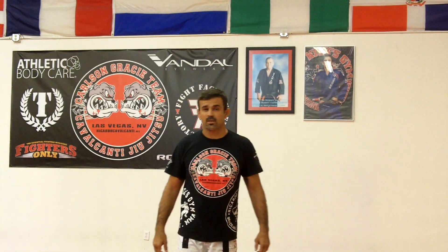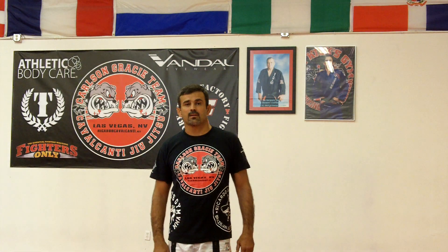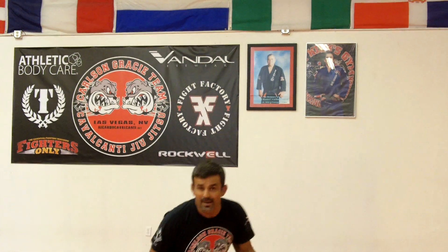Hi guys, today's position of the week I'm going to be no-gi Jiu-Jitsu. I'm going to work for an attack from his side.